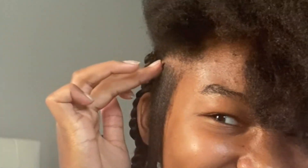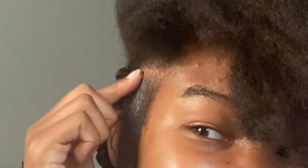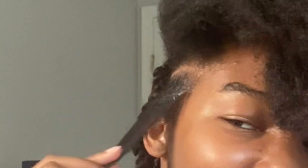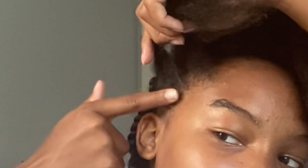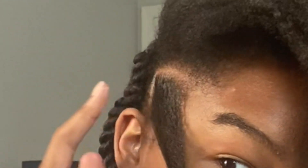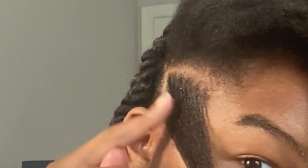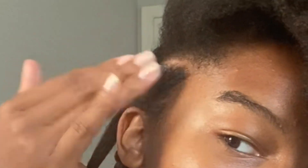Once I've used the comb to break off the twist section, I use the Style Factor edge control and kind of just slick it down and then slick it up, and then I place a rubber band around it. When I put the rubber band around it, I kind of pretend like it's a miniature ponytail, and that kind of makes it easy to wrap it.